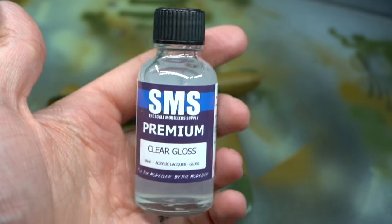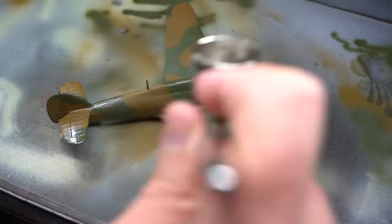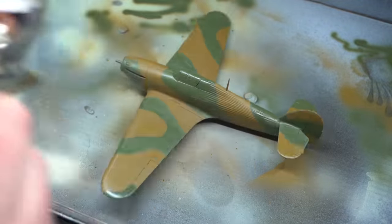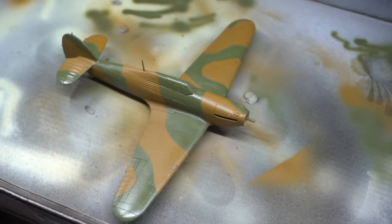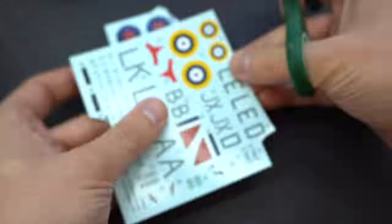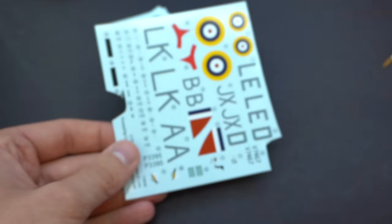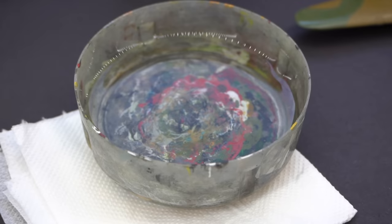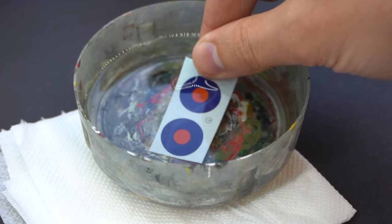Now that that's all done, it's time to gloss the aircraft ready for application of the decals. A nice glossy surface should prevent them from silvering. I cut the decal sheet into more manageable sections, correctly identifying the right ones for the paint scheme I was going to do. When I was ready to apply them, I dipped them in warm water to release them from the backing paper.